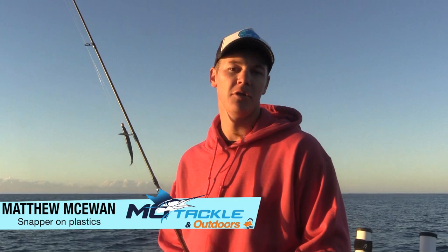Hi guys, Maka here from Moe Tacklin Outdoors. Today we're out here chasing a few snapper on the inshore reef of the Coffs Coast.